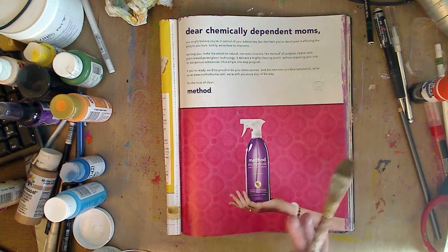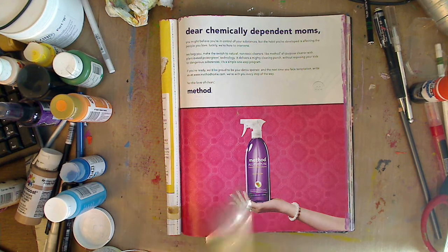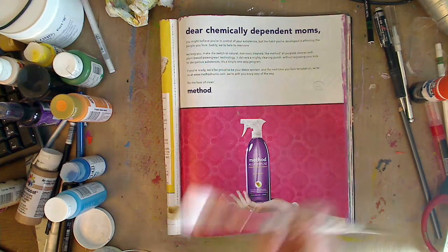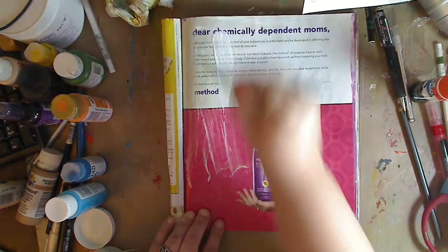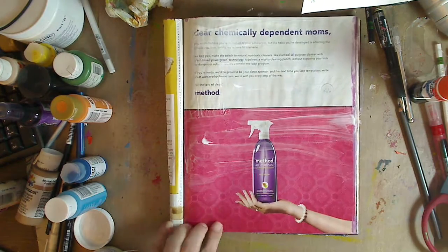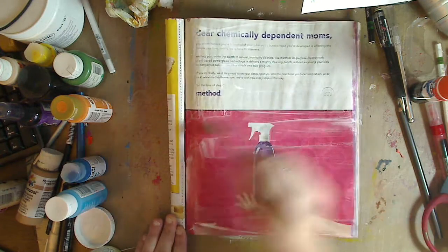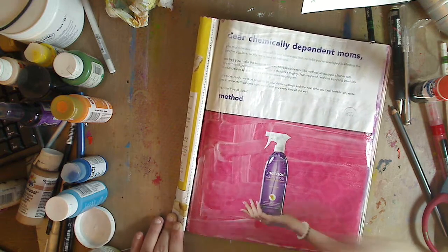This is a slick surface — it's a magazine page, a little glossy. You can still paint on it, but if you don't want to and you want to use gesso, or if you don't have gesso, do this little trick with some book pages or any scrapbook paper you have. You can use decoupage or white school glue with a little bit of water — I do that all the time.